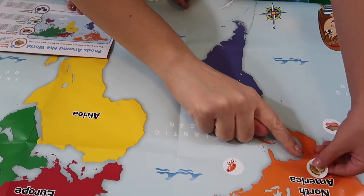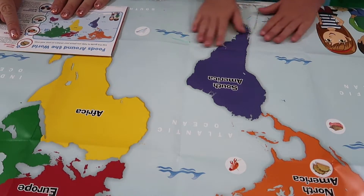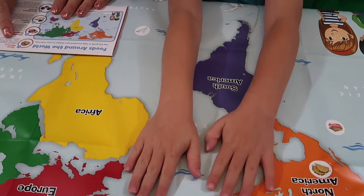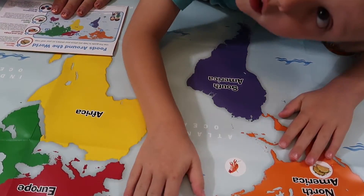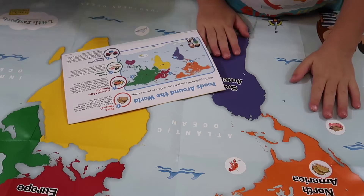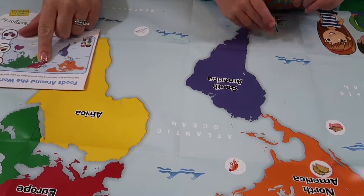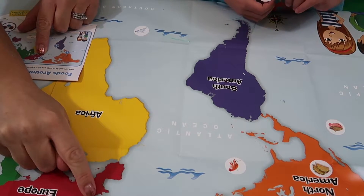The first sticker is tacos — tacos are traditional Mexican food made from soft corn tortillas and filled with cooked meat. They can be topped with salsa, onions, radishes, an herb called cilantro, and lime juice. The next one is fish and chips from England — that's one of my favorites — and it goes right here over in England.